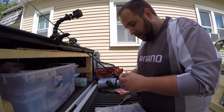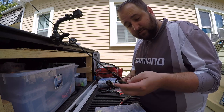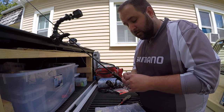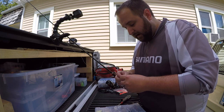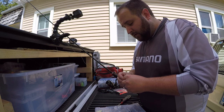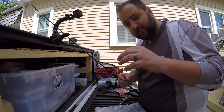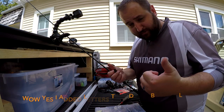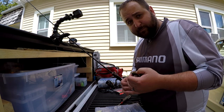Hi guys, Justin here. I'm going to show you a cool way of rigging swim baits — the solid swim baits. It's something I use quite often in shallower water or up on the flats here on St. Clair where I'm chasing smallmouth in the summer. In Japanese it is called the chai kabu rig, and when you translate it to English it is a nipple rig.